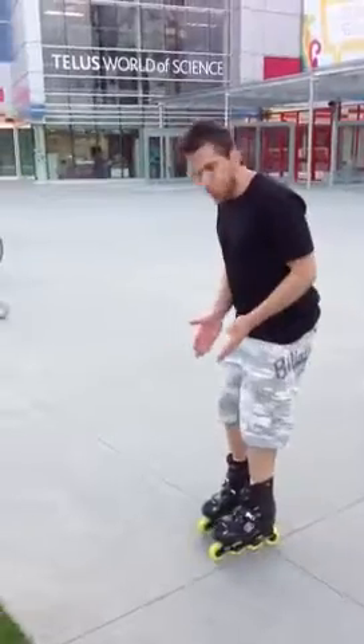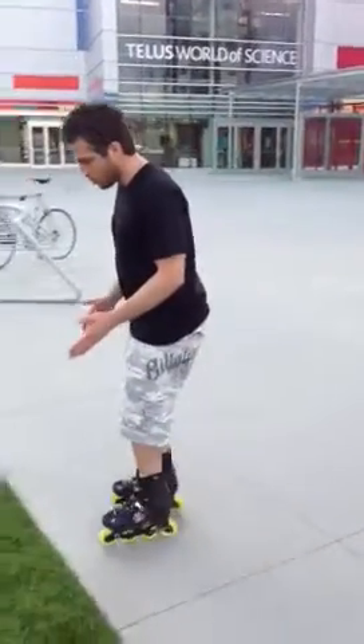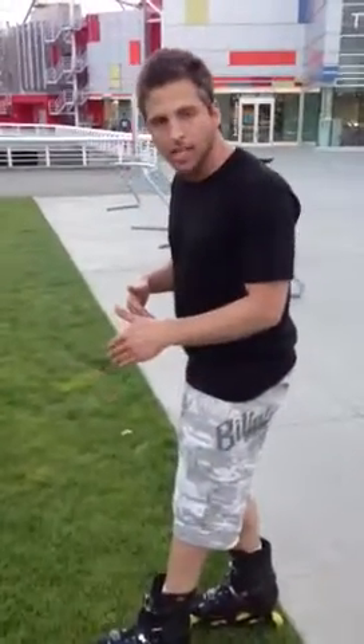Scissored feet meaning one foot in front of the other. So by having your feet scissored, your feet will enter onto the grass smoothly, your front wheels won't catch, and you'll actually be able to roll away. Try it. Thank you very much Kenny, and remember kids, lean back.